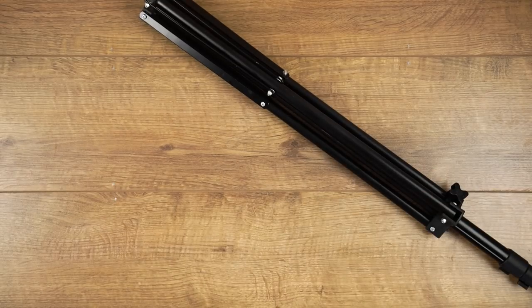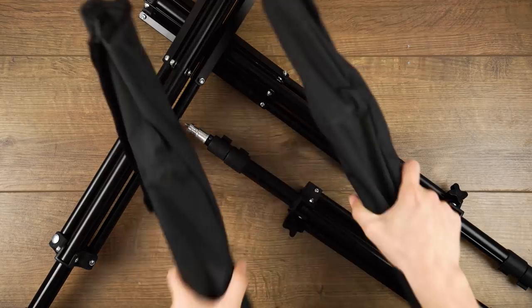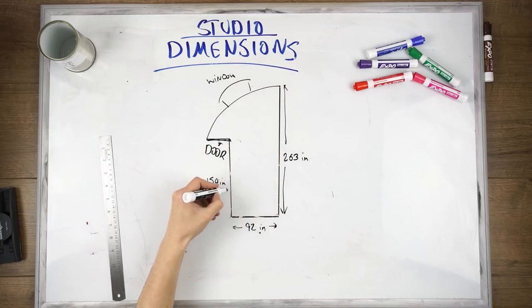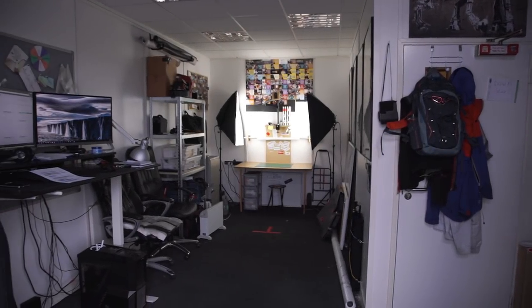Light stands. We have more than we need and certainly more than we can comfortably store in our micro-sized studio. We needed a way to utilize the space storing the light stands so they aren't taking up much room while keeping them on hand and easy to grab. We came up with a pretty good solution. Welcome to the Film Look.